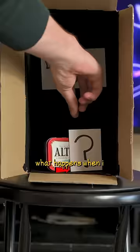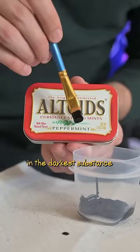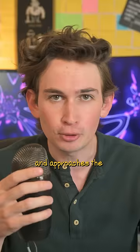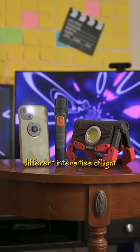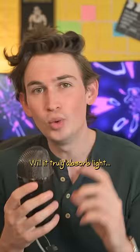You'll notice that half of the container completely disappears. I covered it in the darkest substance on Earth called Musou Black, which absorbs over 99% of light and approaches the darkness level of a black hole.